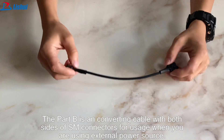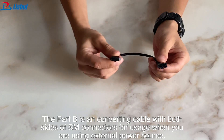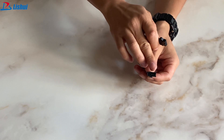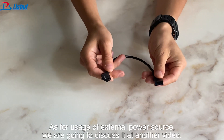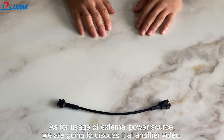Part B is a converting cable with both sides of SM connectors, for usage when you are using an external power source. One side is SM 3-pin and one side is SM 5-pin. As for usage of the external power source, we are going to discuss it in another video.